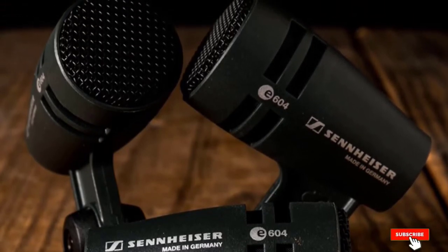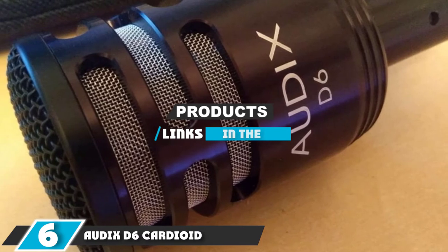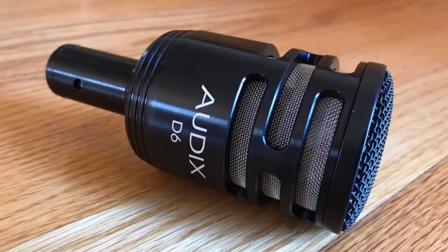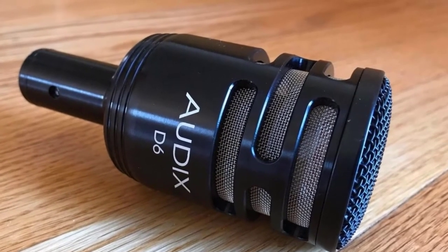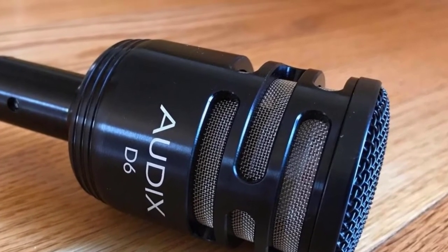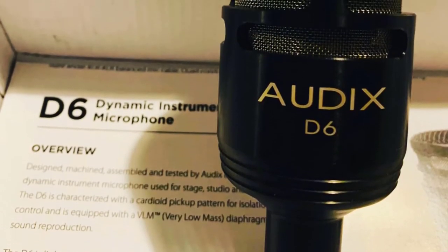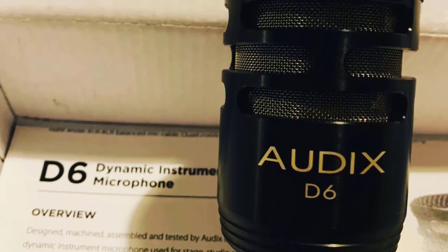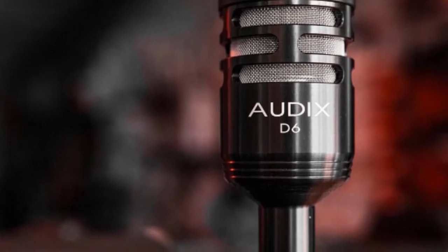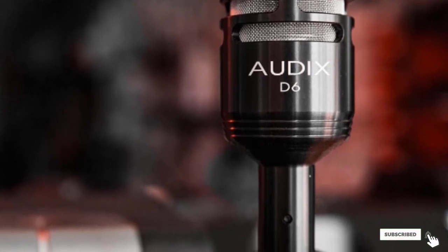The number 6 position is held by the Audix D6 cardioid kick drum microphone. The D6 has been specially tuned for the frequencies associated with kick drums. Though it's a cardioid mic, it can capture a great sound regardless of where it is placed in the vicinity of the kick drum, eliminating the need to hunt for a sweet spot. Its VLM diaphragm helps the D6 respond quickly to transients, resulting in a powerful, hard-hitting kick drum sound.